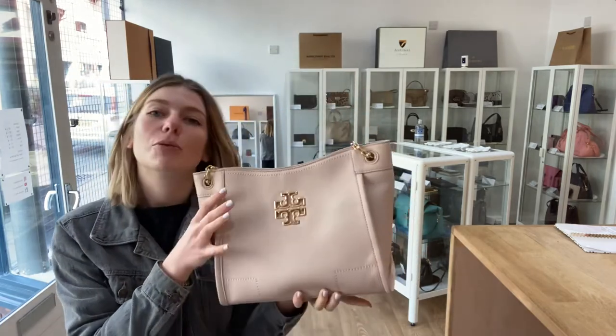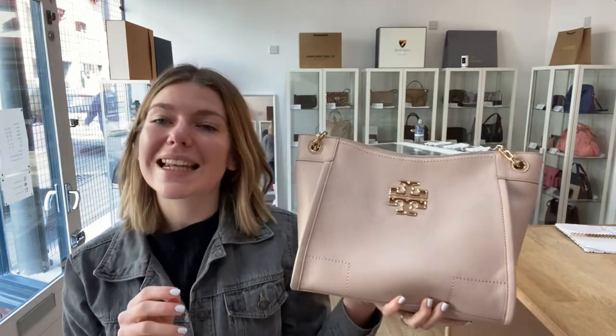This is a beautiful summery shoulder that somebody is absolutely going to love. Have a look at this on our website — the link is in the description — and we'll see you tomorrow with some more beautiful bags.